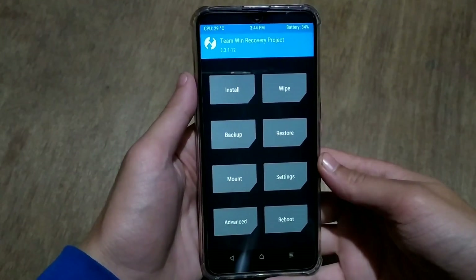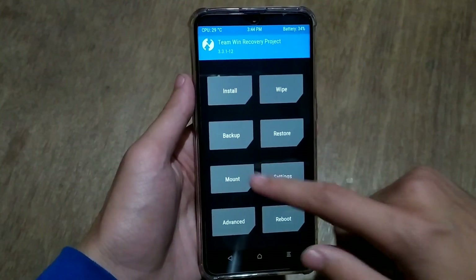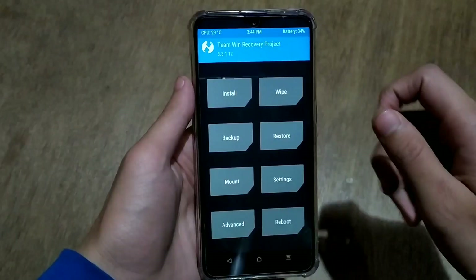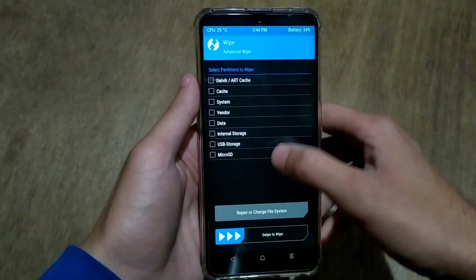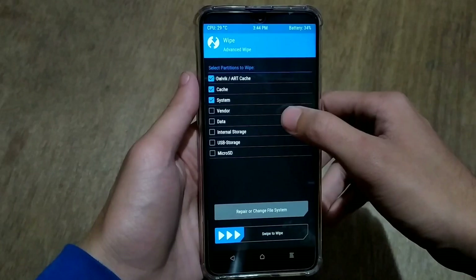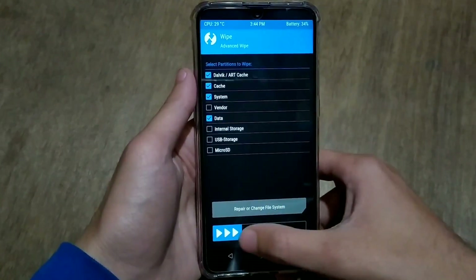Hello everyone and welcome back to VarelManda. In today's video I am going to install Pixel Experience, the official Android 10 stable ROM for Realme 3 Pro. This ROM is stable, so let's quickly install it and then we will talk about the features and experience of Pixel Experience.